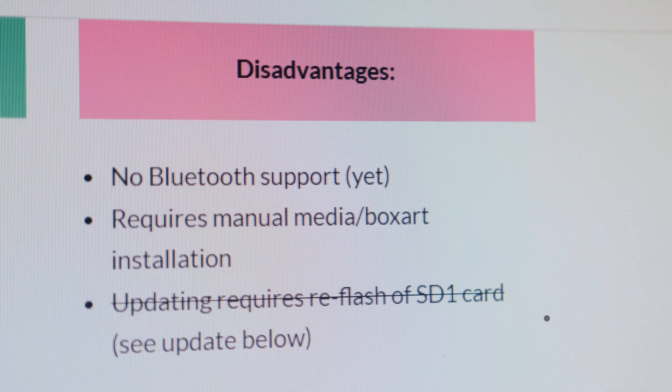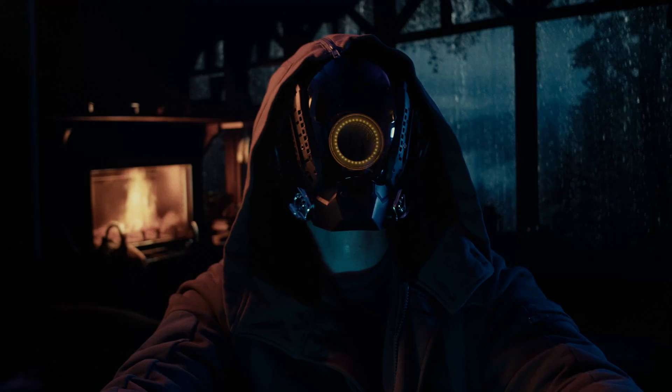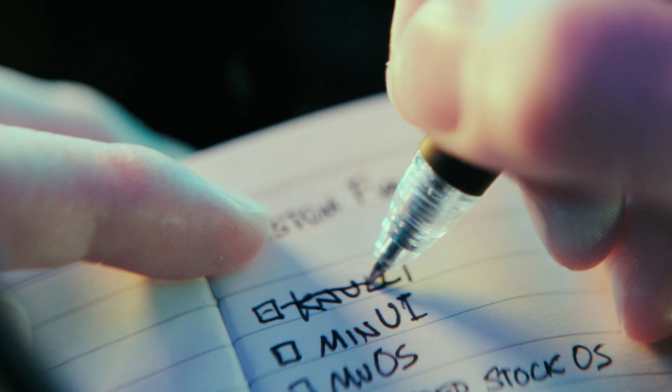While each firmware does something better than the other, in return it also does something a little worse. There isn't that one perfect fit, so it took some time to decide which one to install. I was interested in Nui, but the fact that it featured the slowest boot time and no quick shutdown save-resume function made that a no-go.